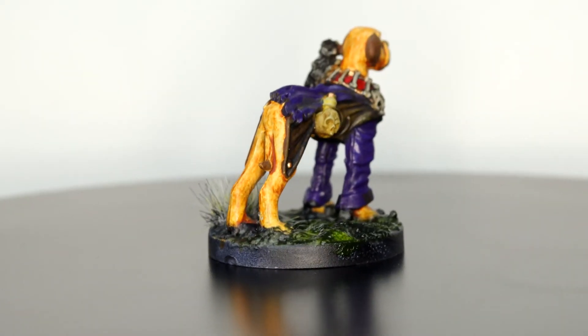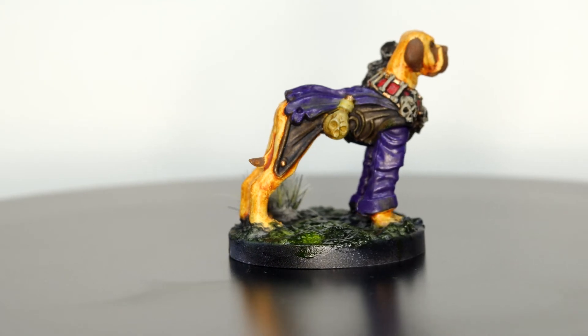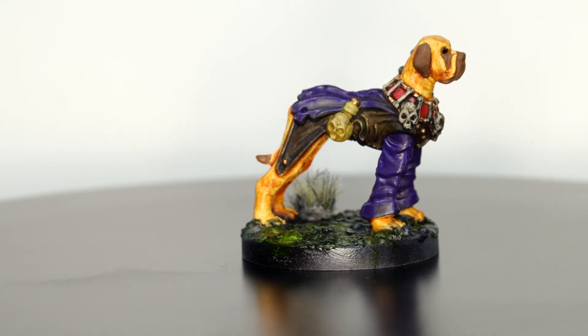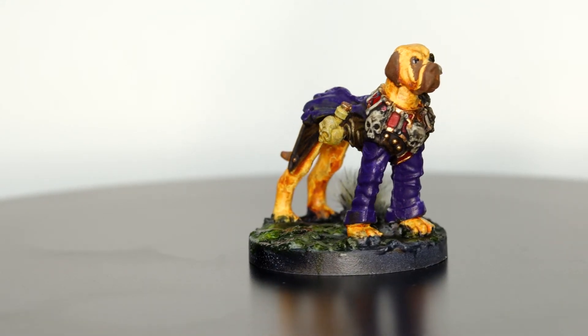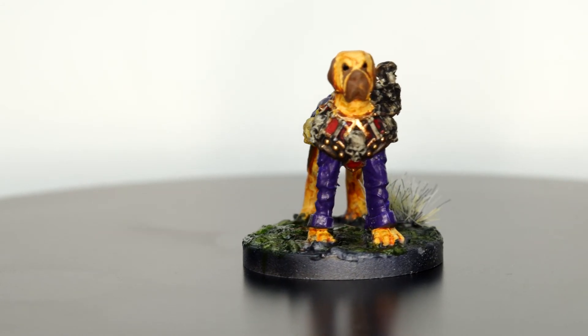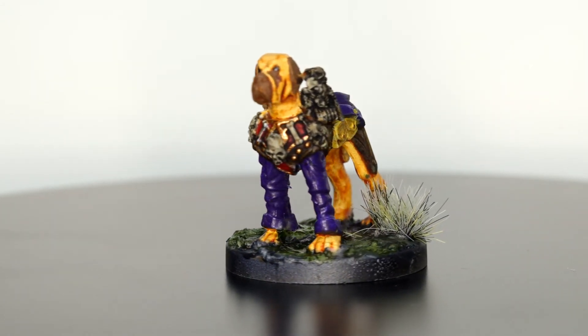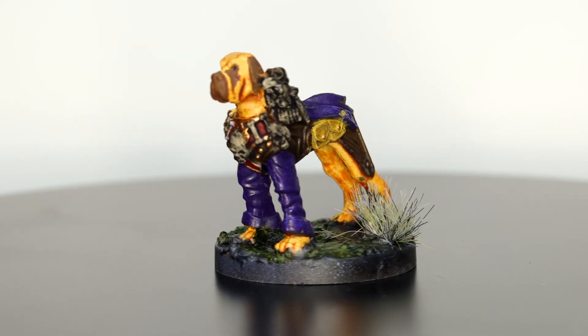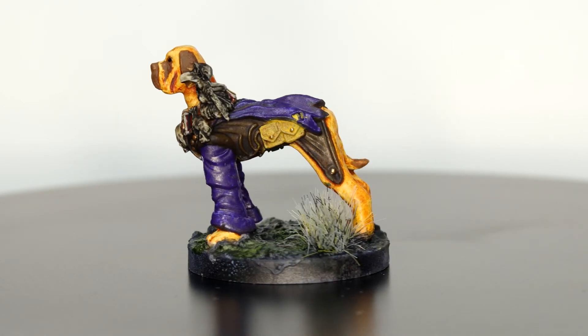When all of that had dried, I put a little bit of a tuft down, made it look not so barren in his little mossy cemetery patch. I'm actually quite surprised at how well that came out. I did kind of forget to do a wash over the robe, but where the oil paints are sort of spread out, I think it looks quite nice.